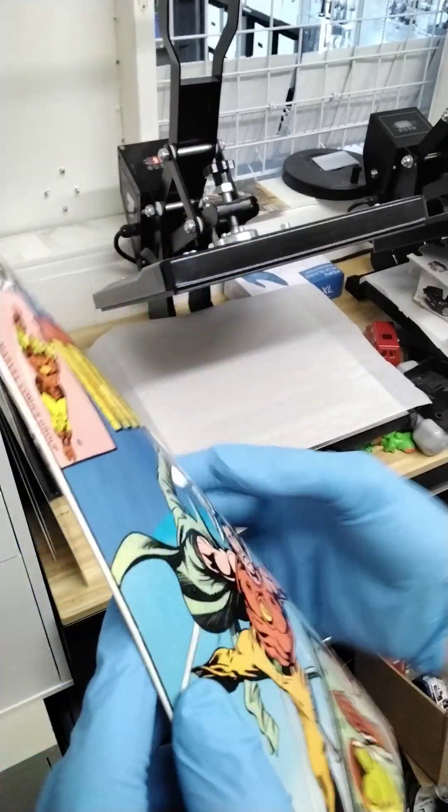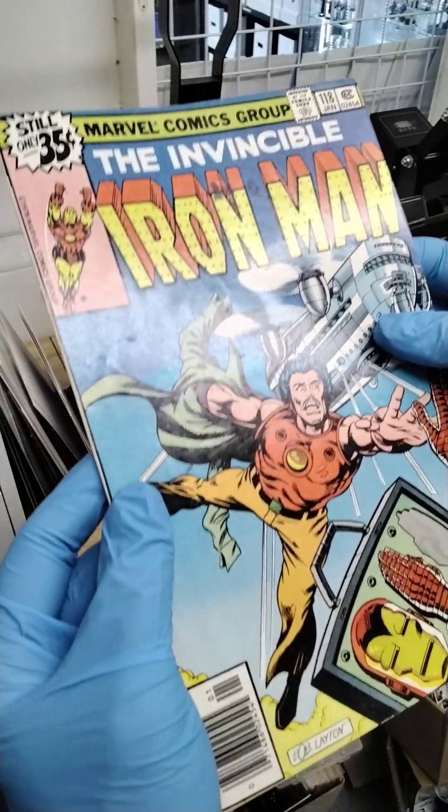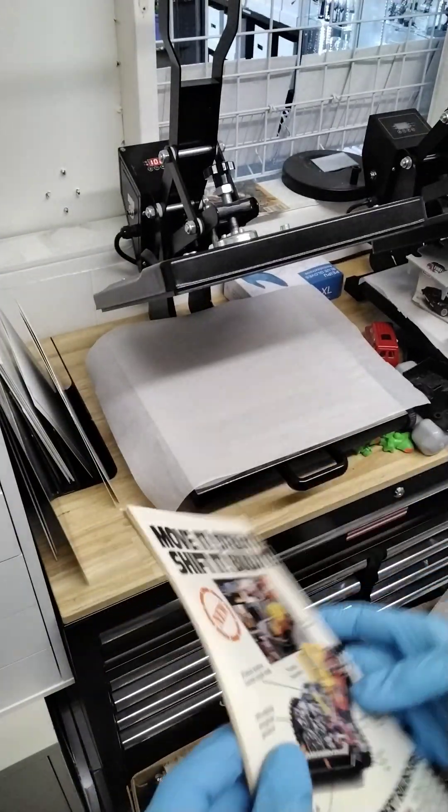You can see the staples are still attached. So now what we're going to do — it's got a lot of wrinkle to it, you can see that. It doesn't really need cleaned, maybe a little bit right here. I'm not really going to mess with it anymore.